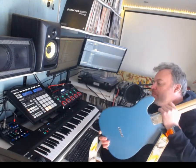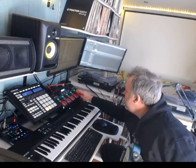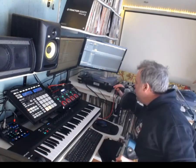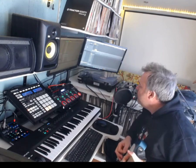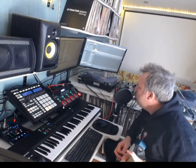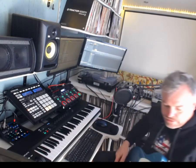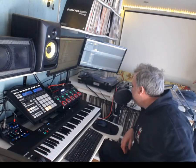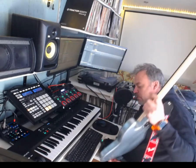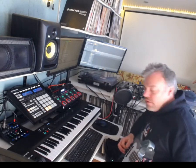I also bought these yesterday — these Boss wireless jacks. These are really good because it means you can just move around without any hassle. You can just clear that, quite simply play a riff, record it and go — and just loop it over and over again. The same thing works for the bass too, which is also on a wireless jack. You've got no leads in your face and you can just move around.